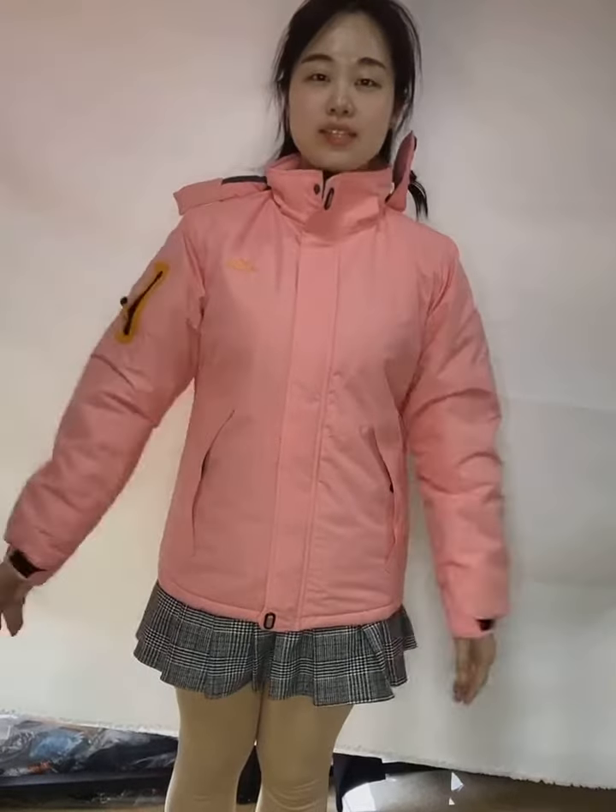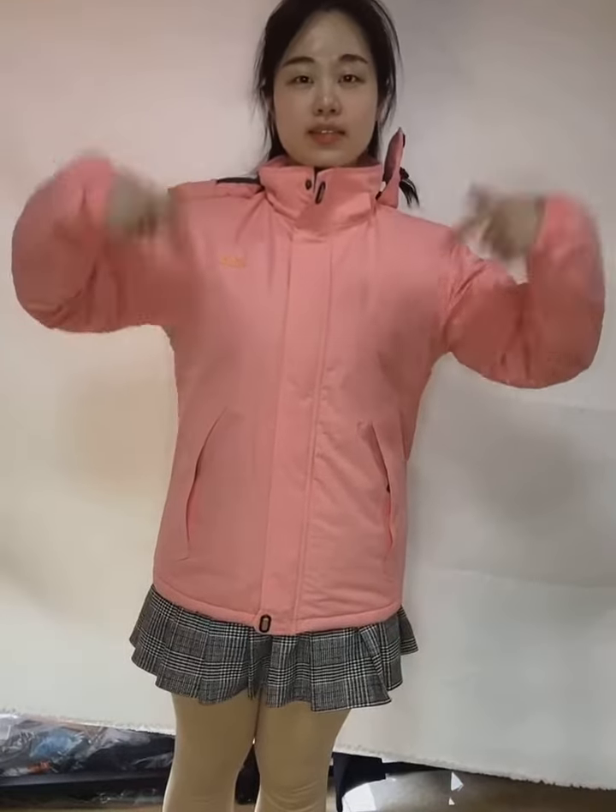Hello everyone, this is Echo. This is our new style for women outerwear jackets.